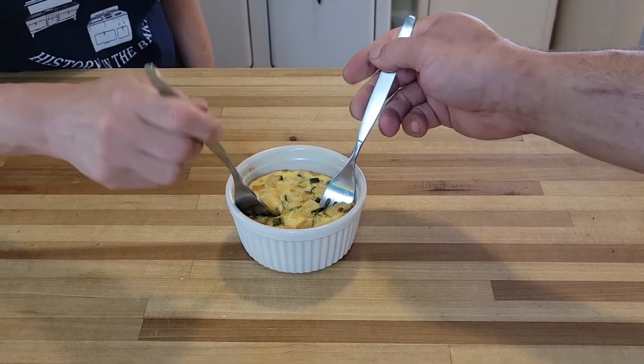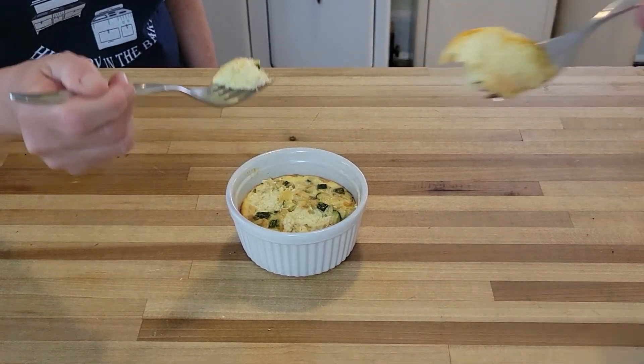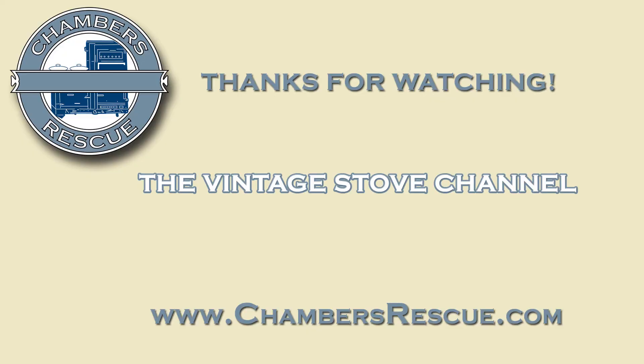Here it is, fresh out of the thermo well, and it smells so good. You can find the recipe in the description below. I hope you enjoyed today's cooking lesson. Stay tuned for more on the Chambers Rescue Channel. Buon appetito! See you next time!